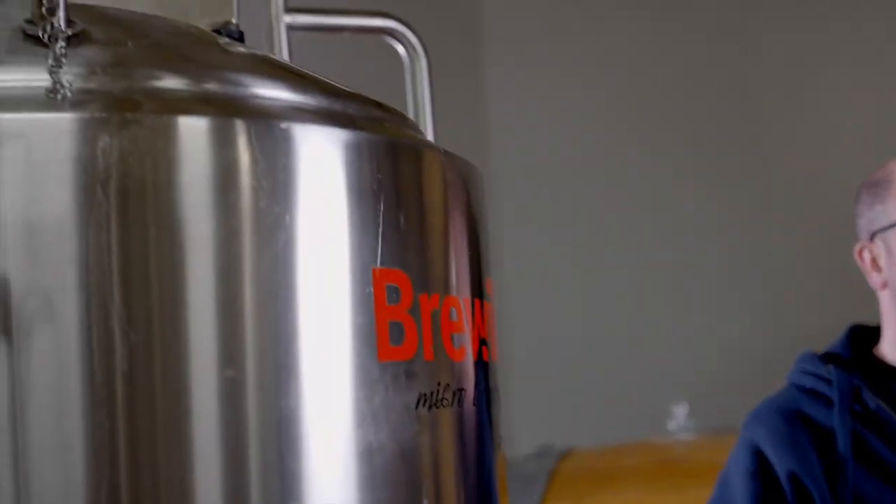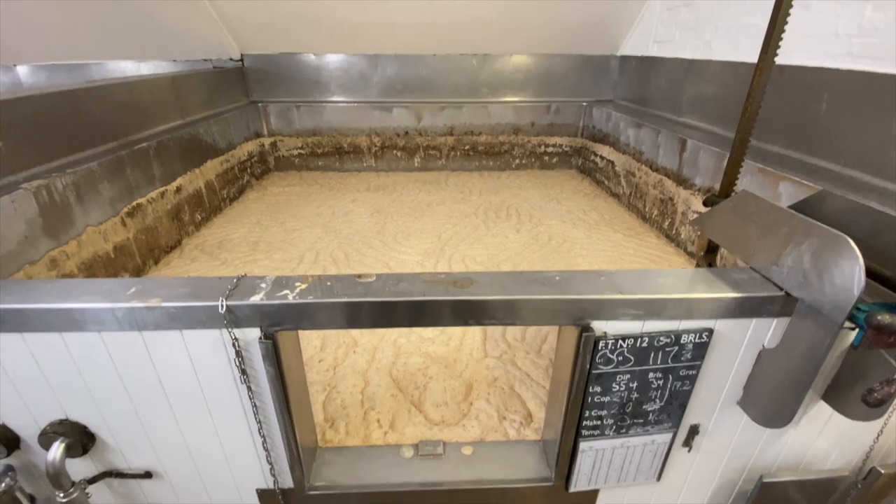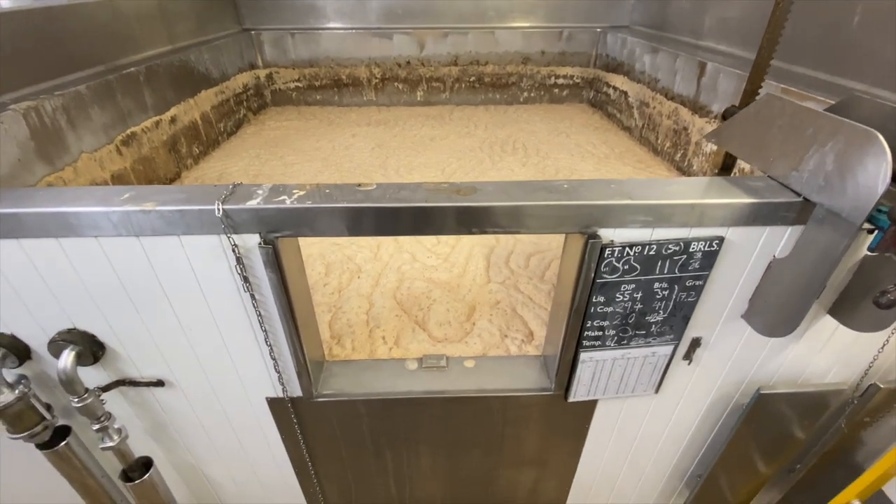That open top fermentation is protected by the high crowning of the yeast. Whilst we have stainless steel cylindrical conical fermenters here in our brewery where everything is fermented under pressure and enclosed, Harvey's was open to the elements — but in a way that the yeast protected it. There was a thick layer of yeast on top of the wort acting as a shield.